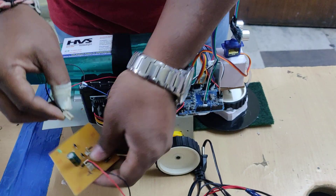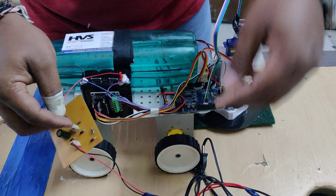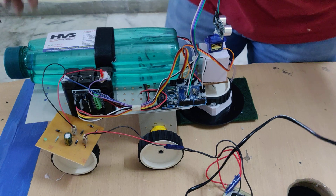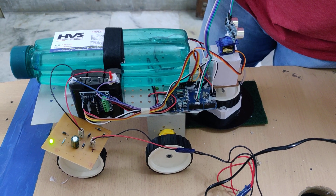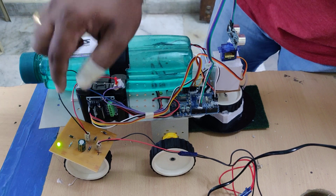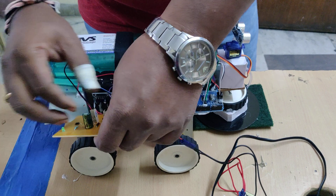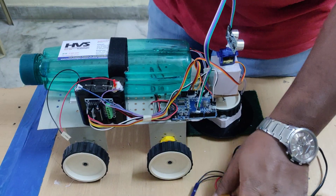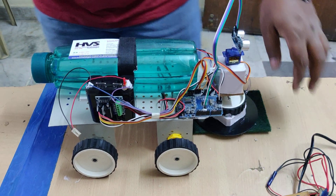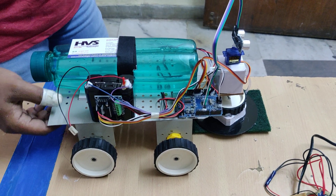Before demonstrating, we should make sure the batteries are fully charged. To charge the battery, connect the B to the B slot and turn on the power supply to the transformer. There will be an LED indication on the charging circuit showing the battery charging status. It will take a maximum of 6 to 8 hours for a full charge. Once complete, the charging circuit will automatically block the current flow to save the battery from overcharging.